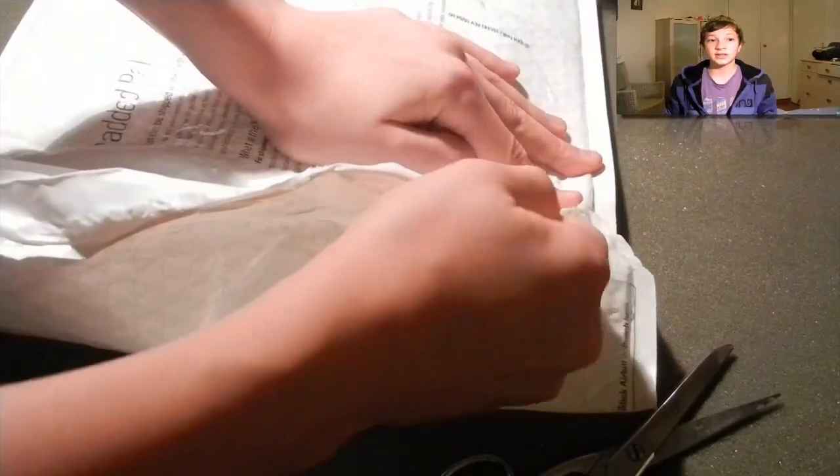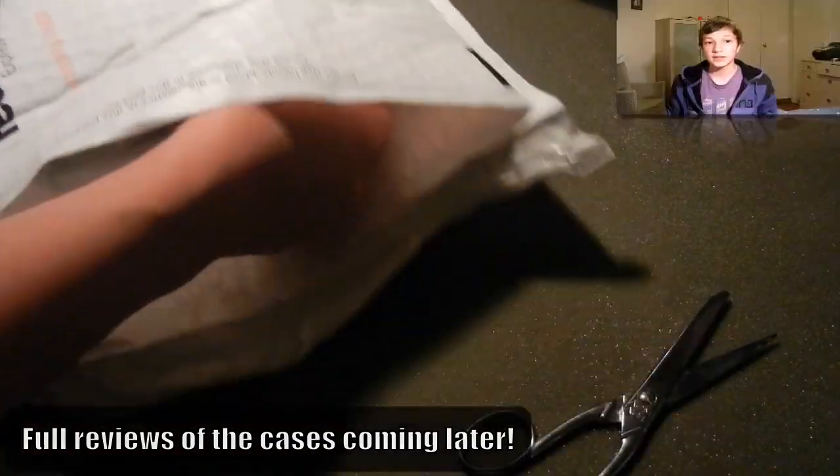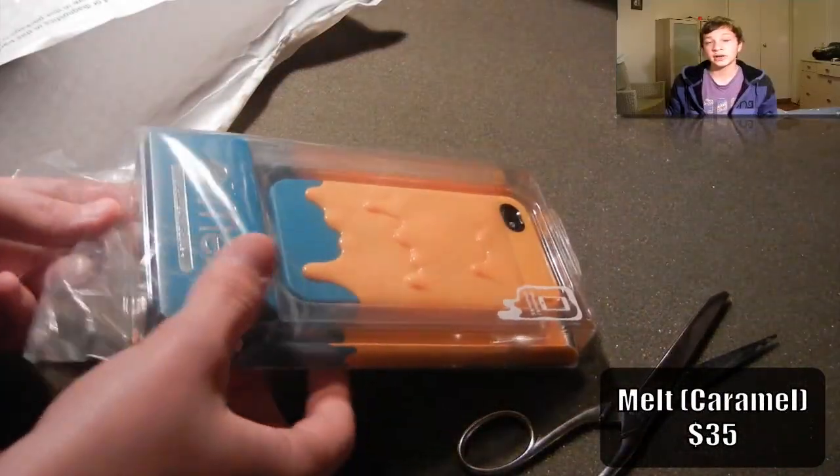So here is the package that they sent me with FedEx. This is the first case, it's from the Melt series. As you can see, it looks pretty good even in the package.